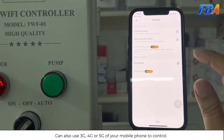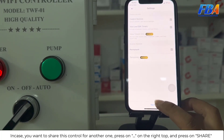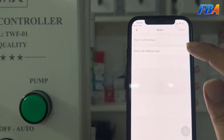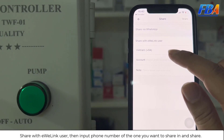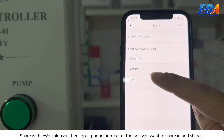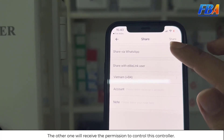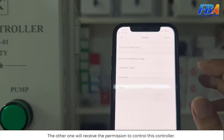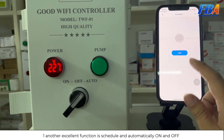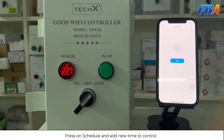If you want to share control with another person, press the three-dot menu at the top right, press Share, then share with the EV Link user by inputting the phone number of the person you want to share with. After that, the other person will receive permission to control this controller. Another excellent function is scheduling automatic on and off — press Schedule and add a new time to control.